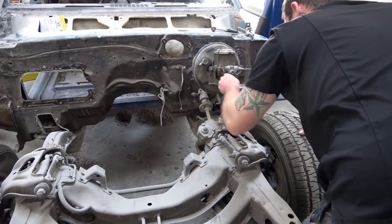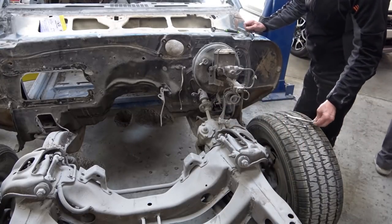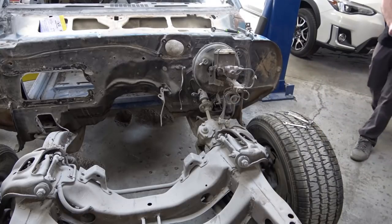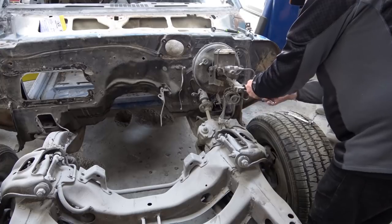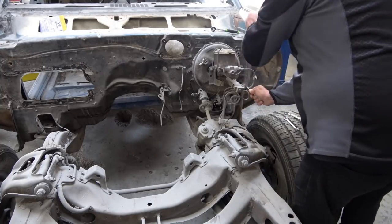In this case I have the advantage of the body shop's lift, so the car is sitting on the lift right now, which is by far the easiest way to do it. But if you don't have a lift, you can just put the car up on jack stands in your garage and do the same thing — just roll it out from underneath.